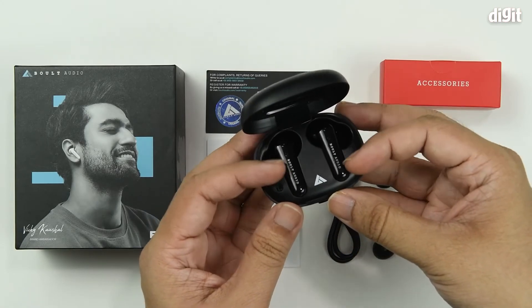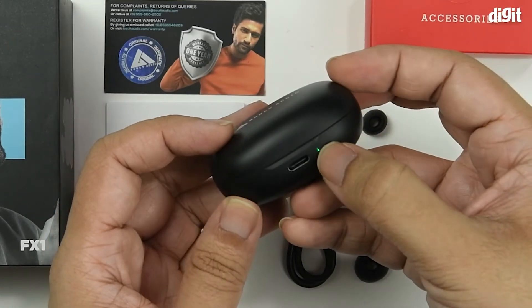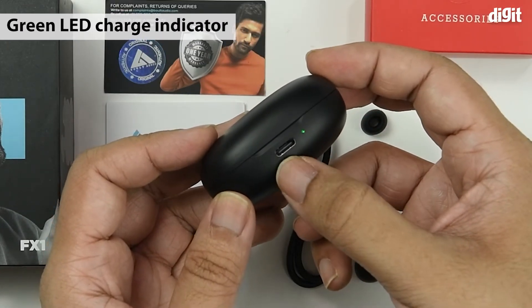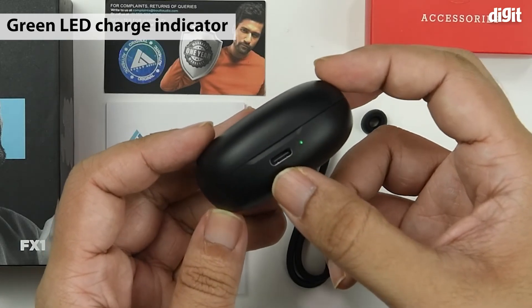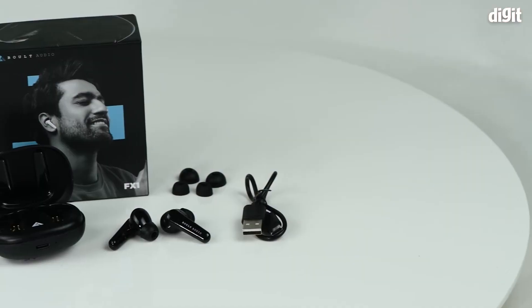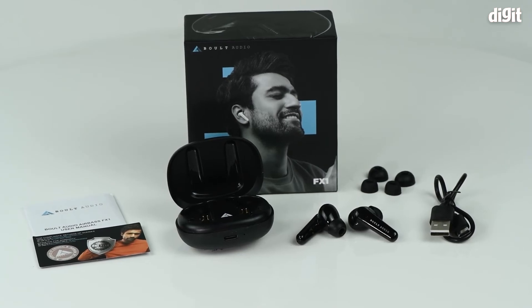Once you insert the earbuds without the stickers on them, the device starts charging them, and that's indicated by a little green LED on the bottom, which is right next to the USB Type-C interface used for charging the device. And that's it for the unboxing of the Bolt Audio FX1 wireless earbuds. Thank you for watching.